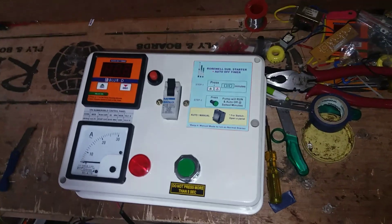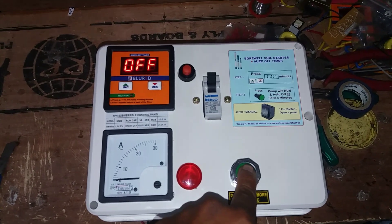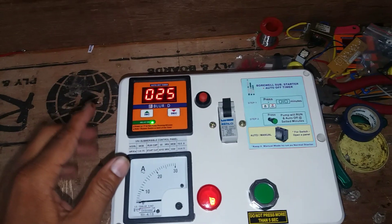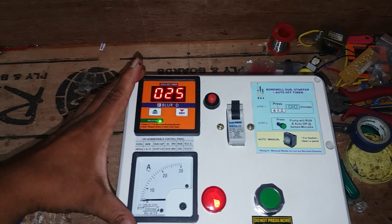Now the current is in the case. We will have to do this. Now we will fit 25 minutes. If you fix the tank, it will be long.